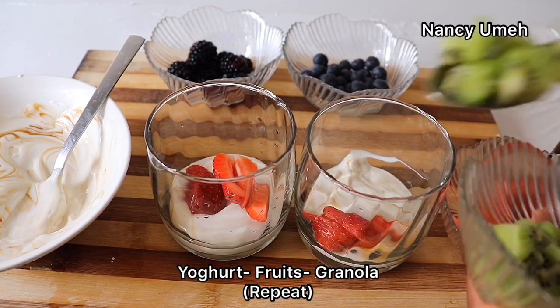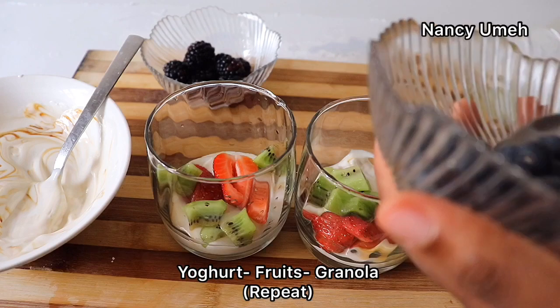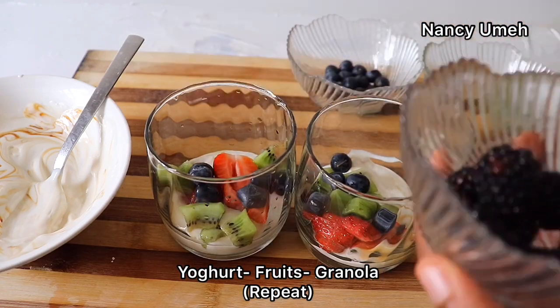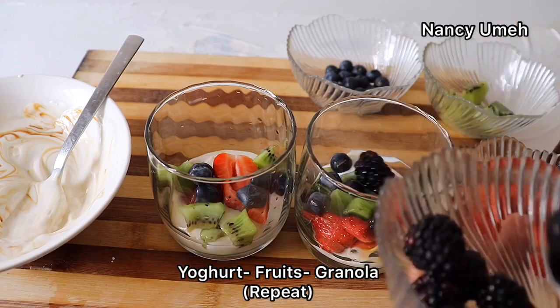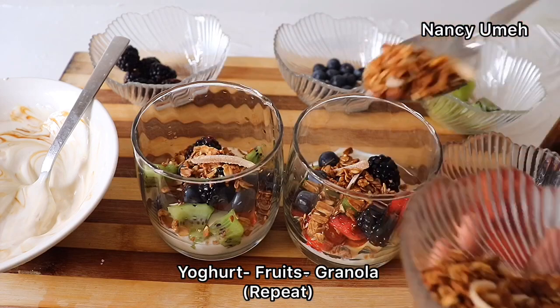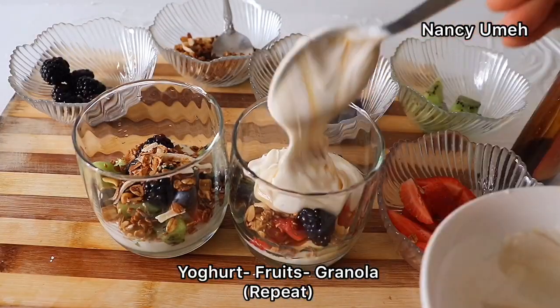These fruits are very colorful and very nutritious, I must add — but they are very expensive in Nigeria. So this is for my friends on YouTube who have access to these fruits and find them quite affordable. Now I'm also going to teach you how to make the granola — this granola is the bomb.com!